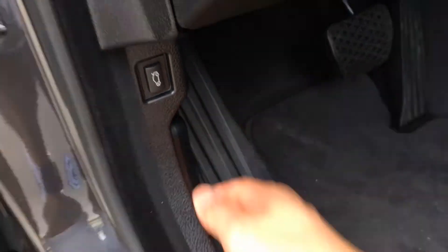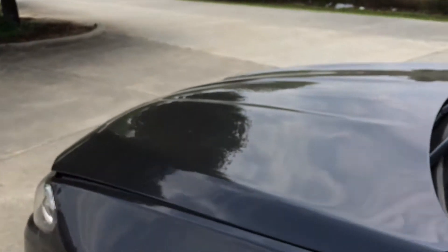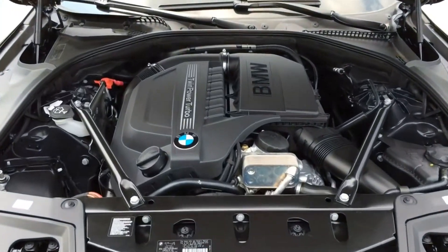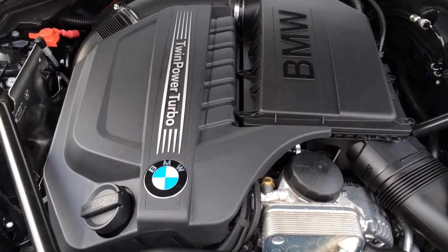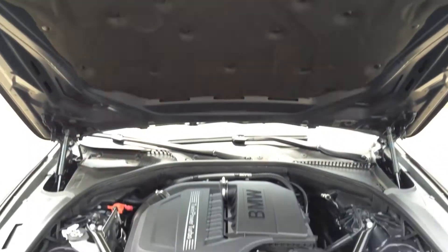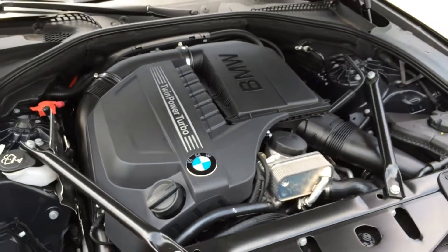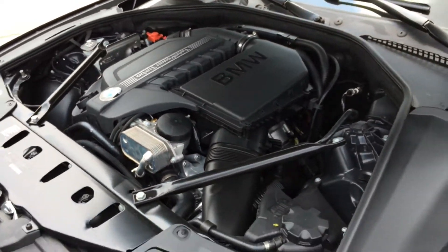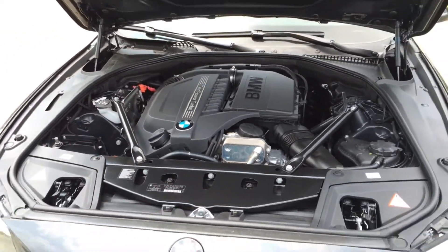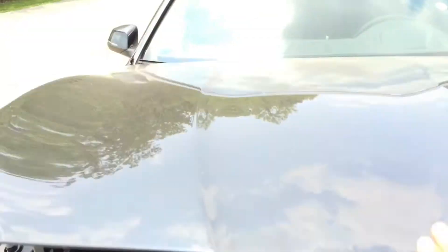Let's pop the hood and see what it has to offer. Under the hood is a 3.0L BMW twin-powered turbo inline 6-cylinder engine, 24 valve, pushing out 300hp and 295 lb-ft of torque. It combines a twin-scroll turbocharger with variable valve control and high-precision direct injection, rear-wheel drive, and an 8-speed Steptronic automatic transmission with sport and manual shift mode and adaptive transmission control. It also features auto start/stop function, can hit 0 to 60 in 5.9 seconds, and EPA estimated fuel economy is 20 city, 30 highway, and 24 combined.